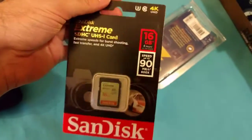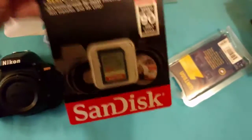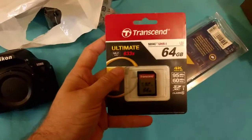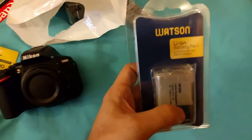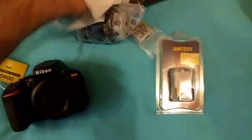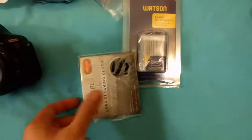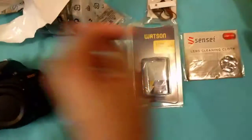The accessories I got: a 16 gigabyte card was part of the kit, but I'm not going to use that one — I bought a 64 gigabyte card instead, which will last me a lot longer. I also got a spare battery — it's a Watson-brand compatible one. There's also a lens cap holder, cleaning cloths — all part of the kit — and a screen protector because I don't want the back screen to get scratched up.